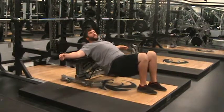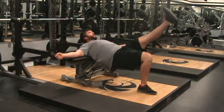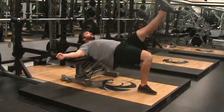We can progress this to a single leg hip thruster. We go down, press up, squeeze, down, up and squeeze.